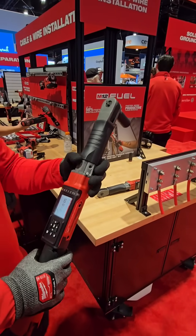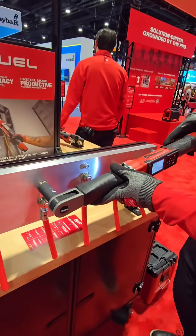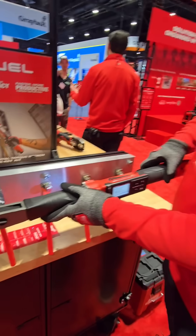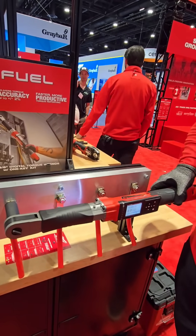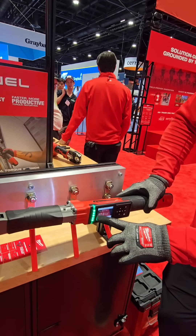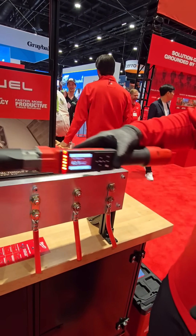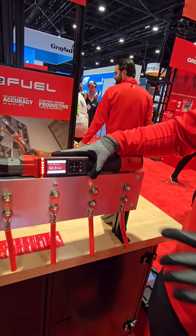I'm going to show you a quick demo. As I'm securing, I can utilize the ratchet feature to get this down. After that I'm pushing on my tool to tighten by hand until I'm in spec. If I over-torque, it goes to red — it says hey, we're past that threshold, I need to redo this.